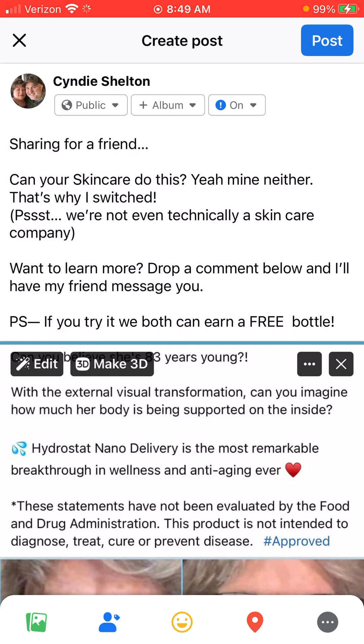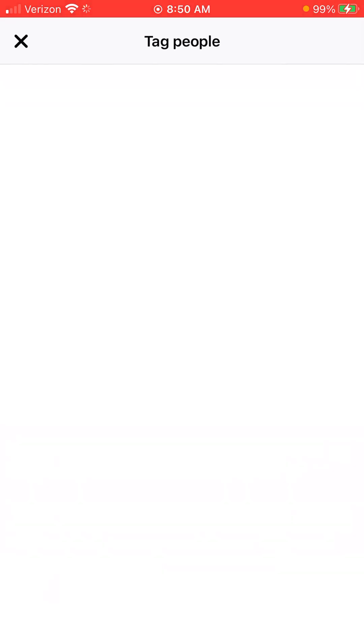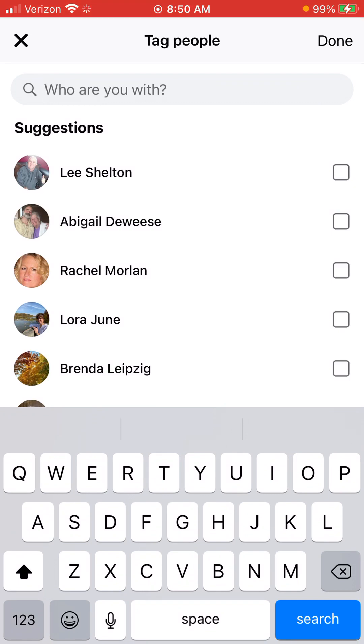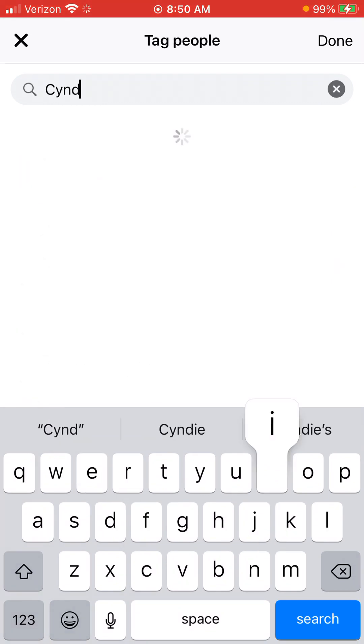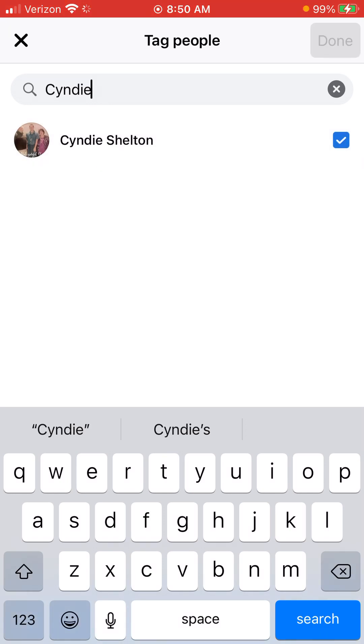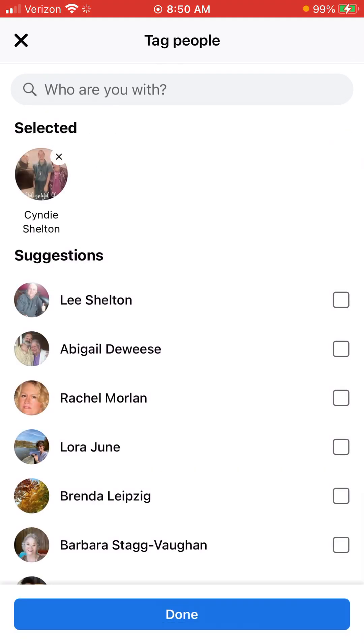Then you're going to make sure you tag me in it. You do that by going to the bottom of the screen and choosing the blue person icon, then start typing my name. It won't let me choose the one I want since that's the profile I'm on, but it's as easy as that — you want to pick the one with my husband and I in it. Touch that, choose it, and click Done.